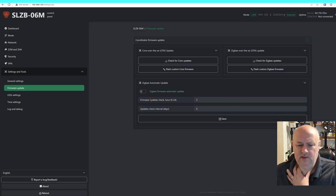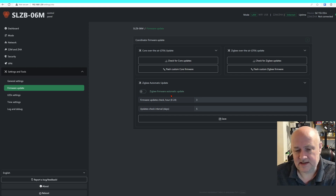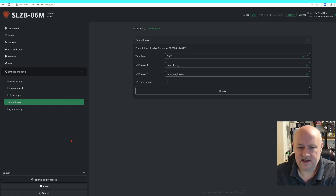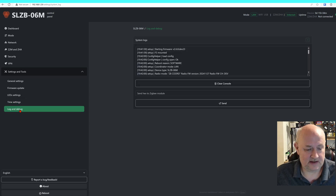It will do automatic updates, but I'm not sure that's a good idea, because if you get a bad firmware — which does happen sometimes — it's going to cause a problem. So I'm going to add firmware checks to my regular checklist. I've left the LEDs the same. For time settings, I've changed it to GMT — for some bizarre reason it thought the UK was in GMT+1, but it's not, it's GMT.